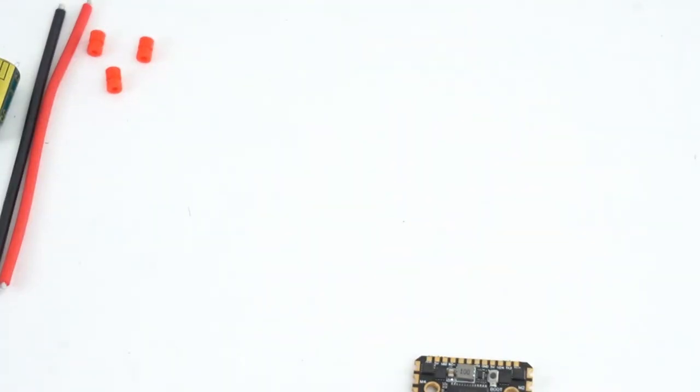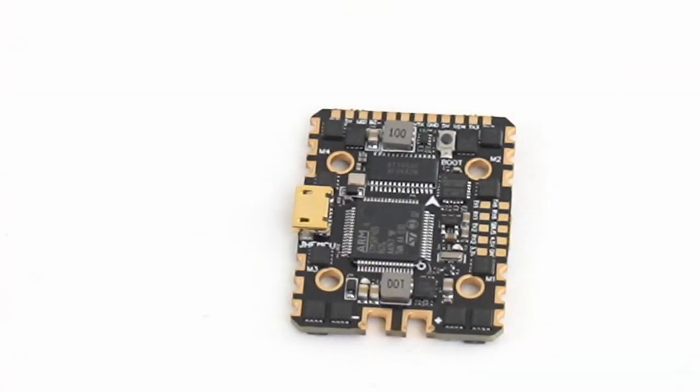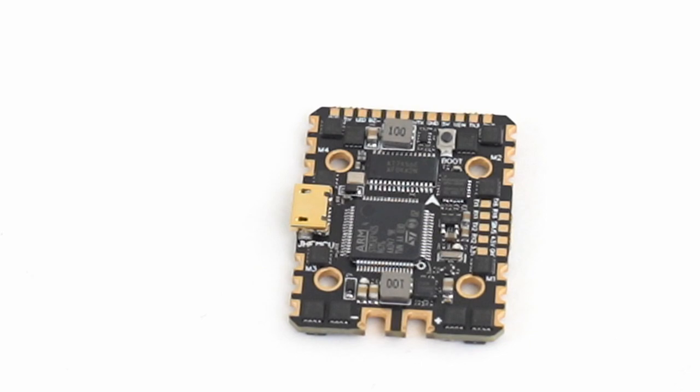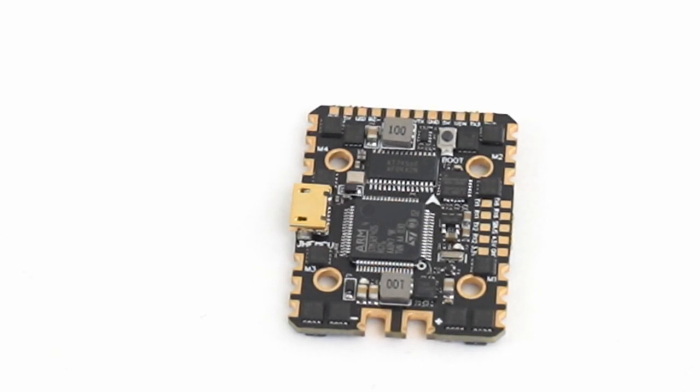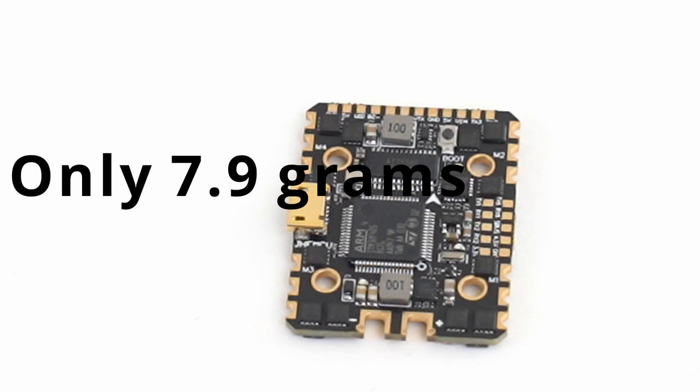It comes of course with the standard little gummies. They have a pretty good wiring diagram right here that you can find. It does have the MPU6000 gyro, has a 9-volt output as well as a 5-volt — so that'll be perfect for DJI — loads of UARTs built in, and it also has support for LEDs and all of your DShot protocols. It only weighs 7.9 grams, so this is a very light option and should be very strong.